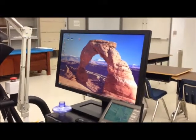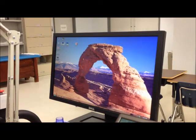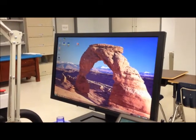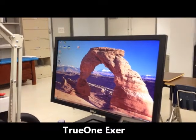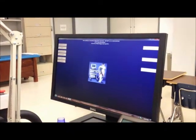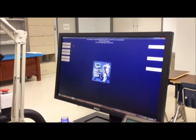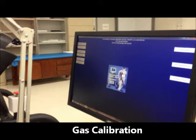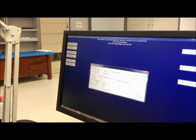These are the instructions for calibrating both the flow meter and the gas analyzers for the Parvomedics. The first thing you want to do is click on TrueOne. For an exercise test, we want to click on TrueOne exercise. This is the main screen for Parvomedics, and the first thing we're going to do is gas calibration, so click on gas calibration.